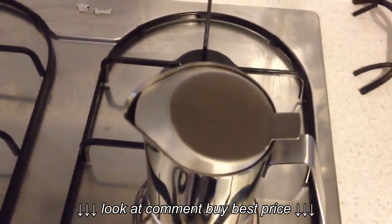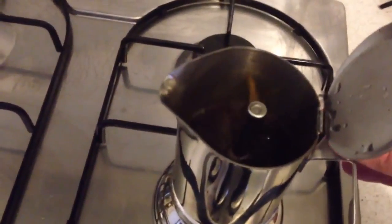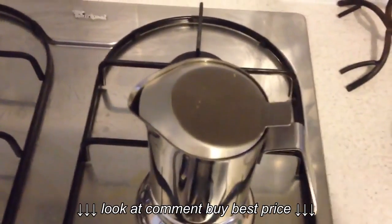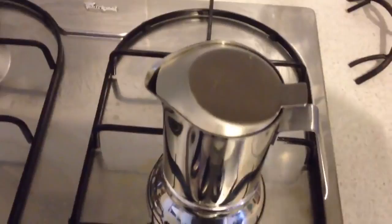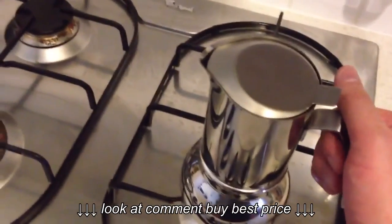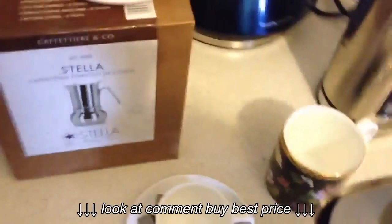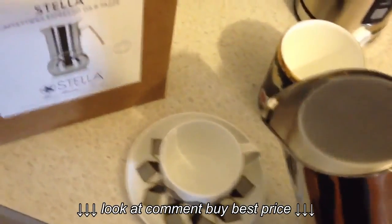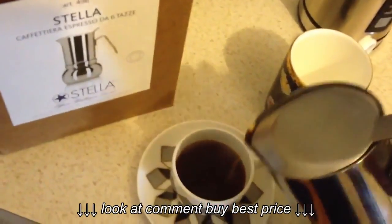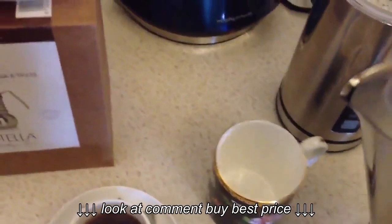I'm going to let it do its work a bit. I'm going to turn it off — don't want to overcook the coffee. So the element's off, and I'll just pour it into the espresso cup, and pour it in the other cup as well.